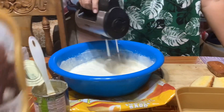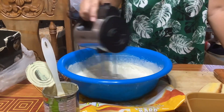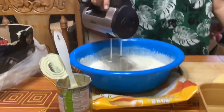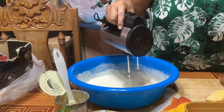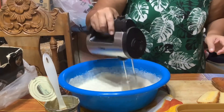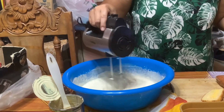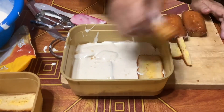So this is what we need to do with the cream. We put the cream and then put in the fuji bar again.